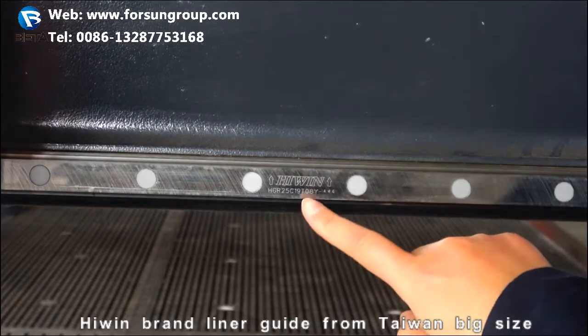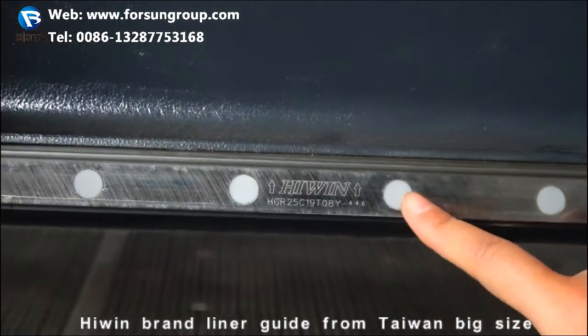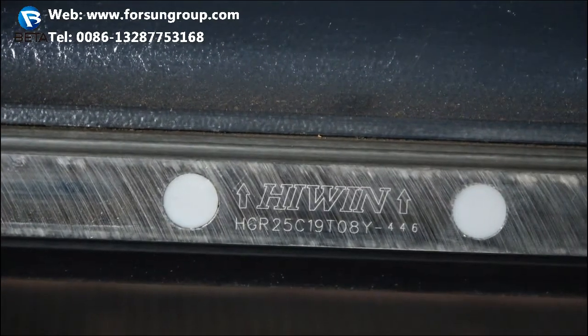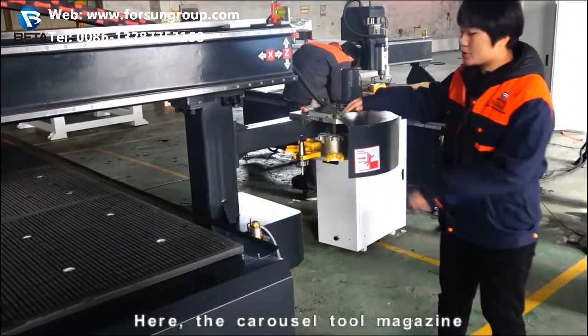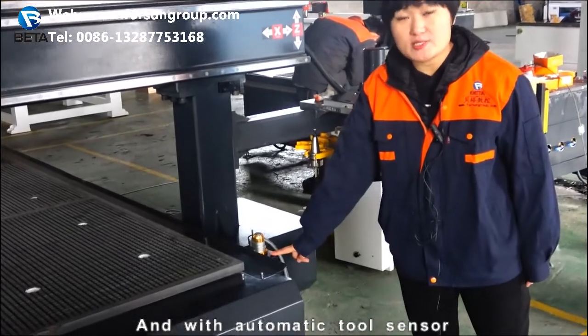By the way, the I-Wing brand linear guide is from Taiwan — big size. Here, the carousel tool magazine with automatic tool sensor.